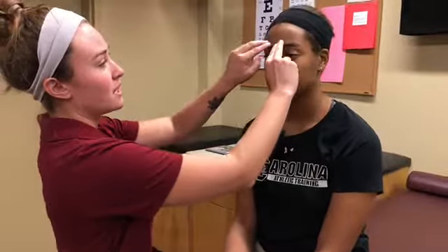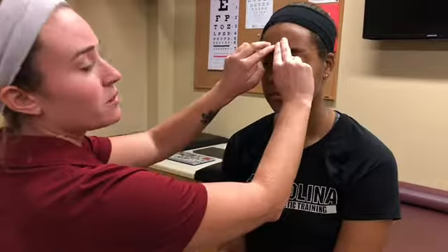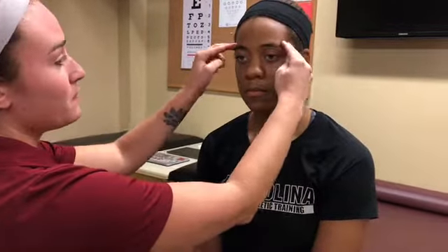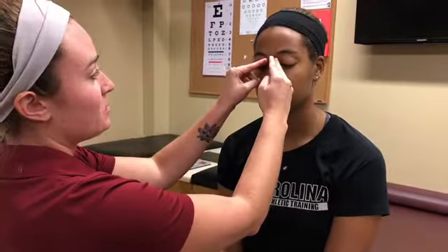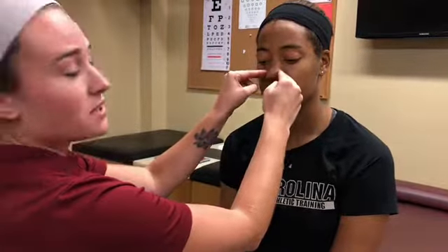region one, which is your frontal sinus, which goes across the eyebrows, up above, and the lower portion of the forehead. Next is region two, which is your ethmoid sinus. That'll be the inside of your tear ducts and down the lateral portions of your nose.